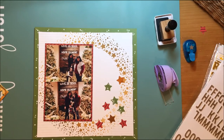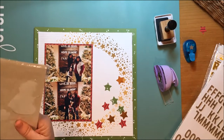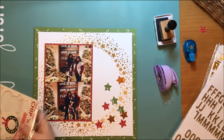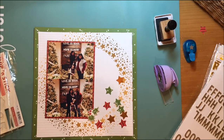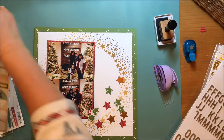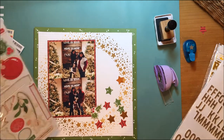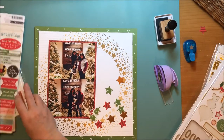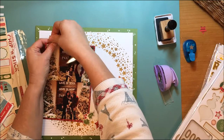Then I grabbed that foil paper from Recollections — I got that at Michael's — and I'm trying to figure out what I'm going to do with this layout. I find a piece of chipboard holly from October Afternoon. It's from Holiday Style, which is an old collection — the Chip and Stick chipboard. I like how that brings the red and green together with a little bit of white, and I'm looking at other things I can do.